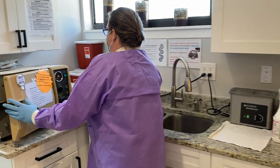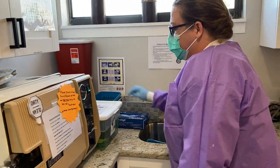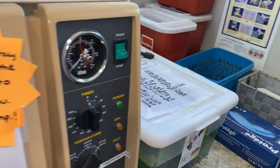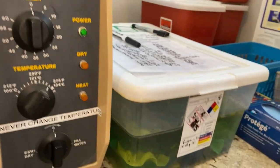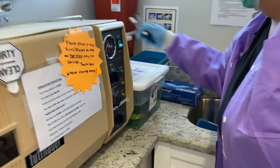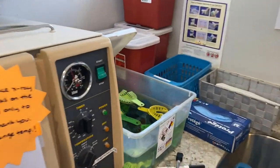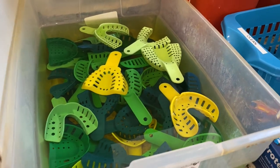For cold sterile, instruments need to be in here for a minimum of 10 hours. We keep dates on the container — we put the date, the time it goes in, and the initials of whoever is putting it in, so we know it's proper. Everything inside the container must be fully submerged in the solution; if it is not fully submerged, it is not properly sterilized.